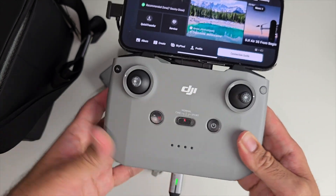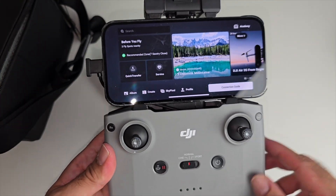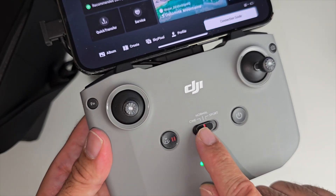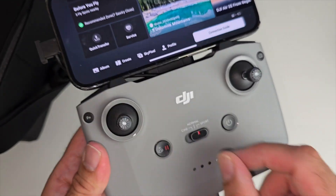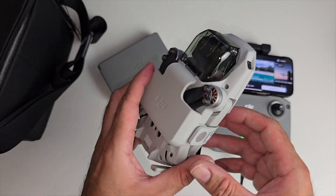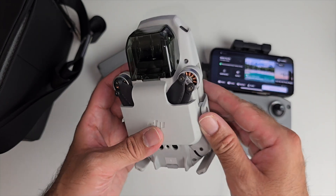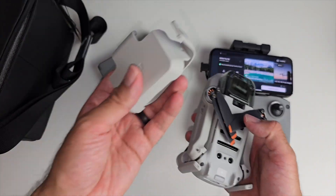If you plug in a charger you can get this thing charged up in no time. There's a connection guide to get you started, and over here you have camera settings — Normal, Cine, and Sports mode.